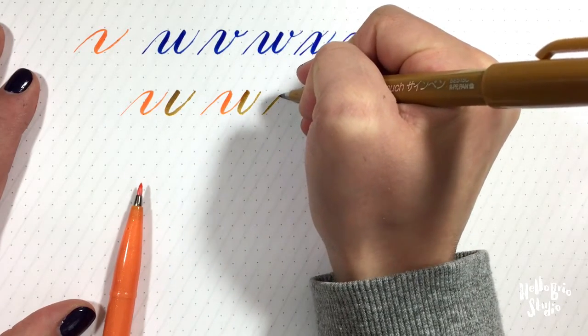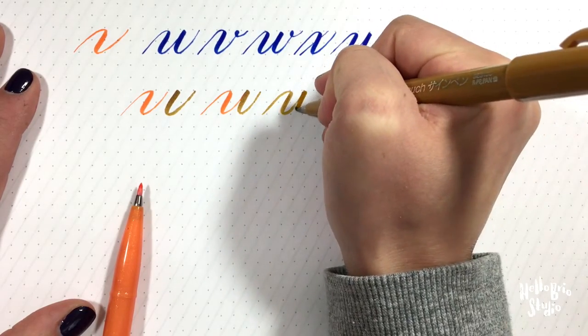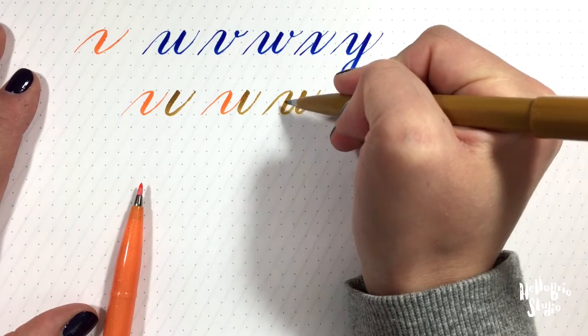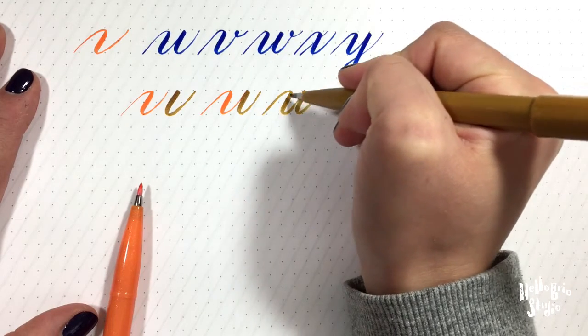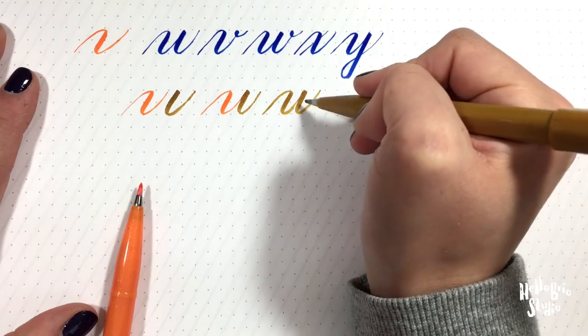So all together in the same color: curve over under, pick up my pen, and have a curve under. Make sure that all of your downward strokes are that firm pressure, and also follow the same angle as all the other downward strokes, and all your upward strokes are light.